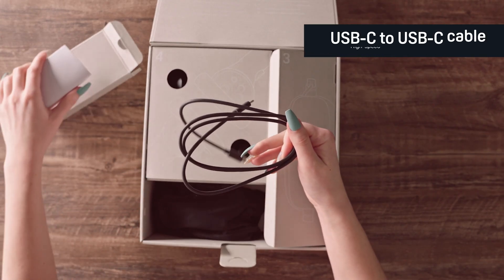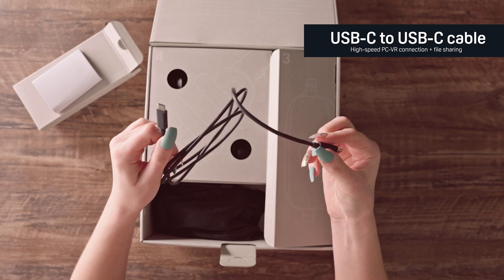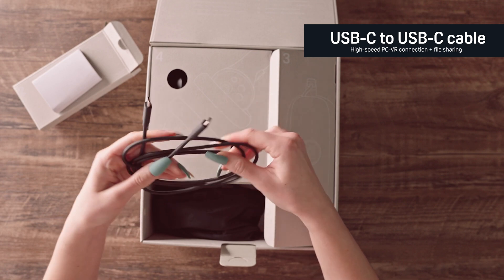As we dive deeper into opening the box, the very first cord we looked into was the double-sided USB-C cable, which is really great for high-speed connection and file transfer. So a super useful cord to have on hand.